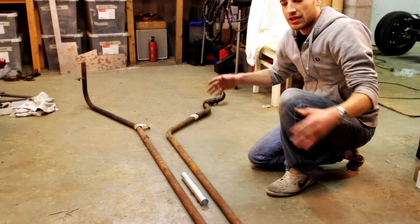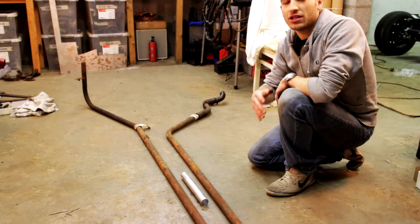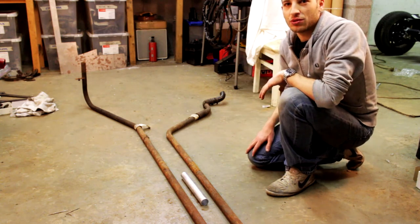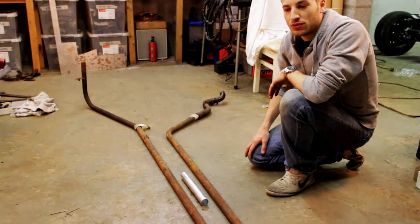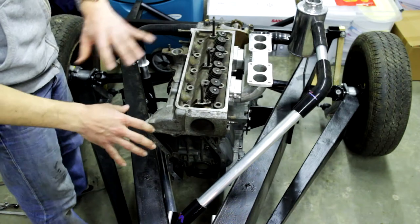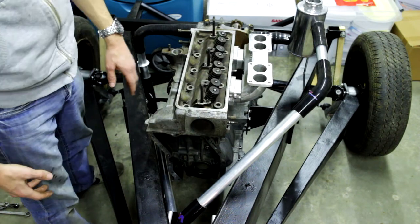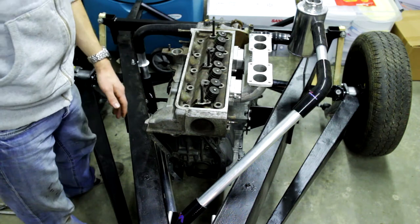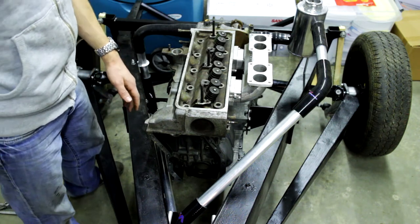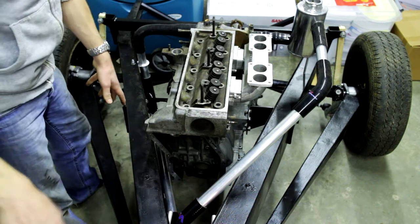I've cut all the aluminium pieces that I needed and mocked it up into the chassis to make sure everything would fit. I'll take the camera to the chassis so I can show you what I've been up to. This is the mock-up of all the cooling tubes in the engine bay. The front half of the cooling tubes are just two straight lengths going from the front of the chassis where the radiator is right until this point — just two straight lengths of aluminium tubing.